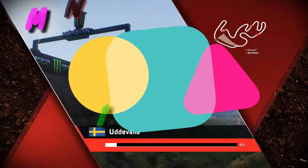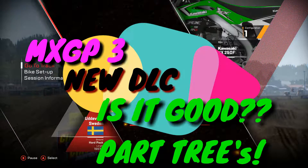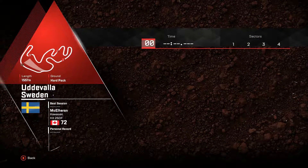Here we go with the Udavella Sweden, Sweden Hassenkarten session information. She's blank, okay?